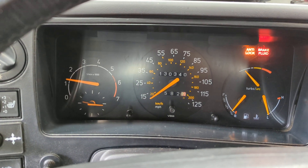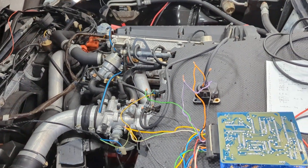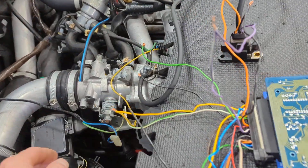Let's see — oh nice, all right! Looks like it actually started just fine. It sounds the same as it did before, as it should. That's kind of cool.